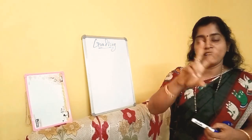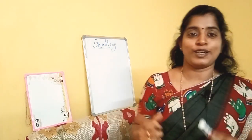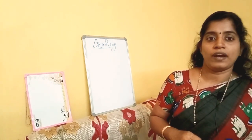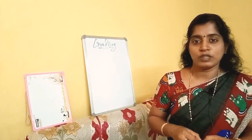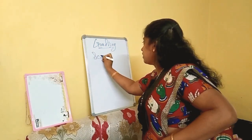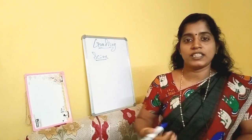Grafting involves two branches. Two branches are taken. The first one is a selected branch for grafting. That is called scion — a high quality branch.